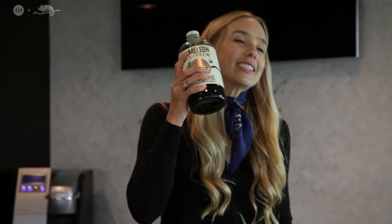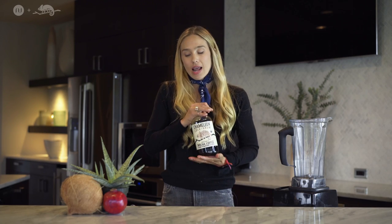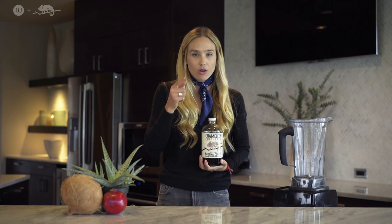And then lastly, the star of the show is our good friends at Chameleon Cold Brew. This is not just a coffee — you can make things with it. You can add it to lots of your ingredients and lots of your recipes at home.